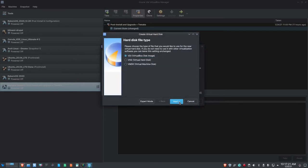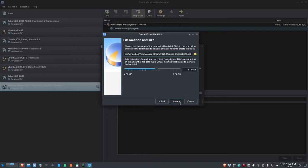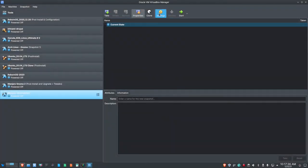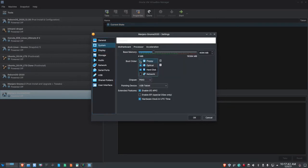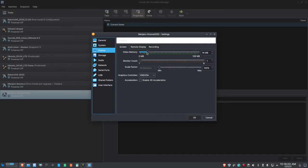I'll click Next, and create a VDI virtual disk image, next, dynamically allocated, yes. The base hard drive is going to be 50 gigs in size. Let's go ahead and create it. Now I'll get into settings, click on System, untick the floppy, select the hard disk and move it up. I'm going to enable EFI because this is a UEFI build of Manjaro, not an MBR build.